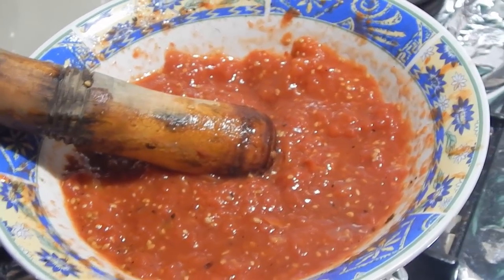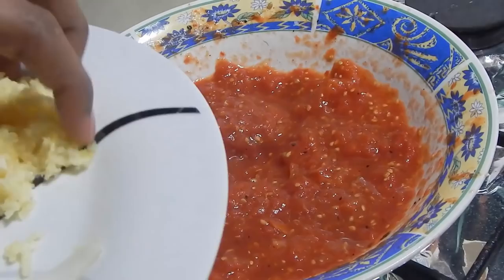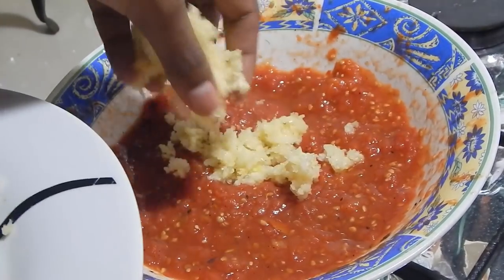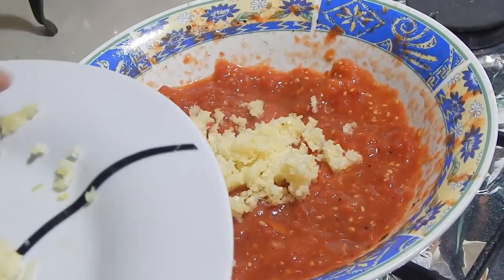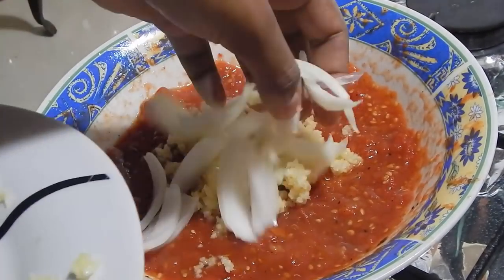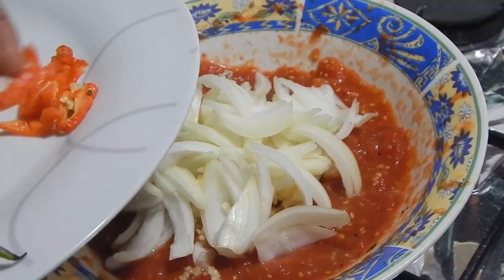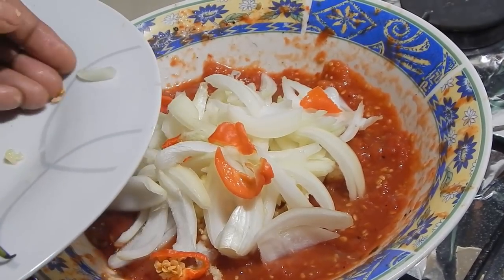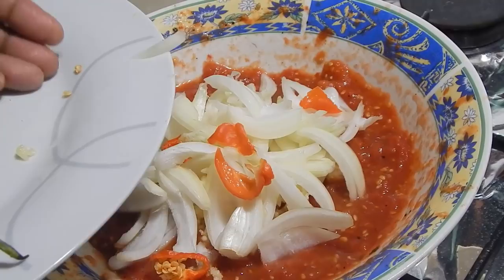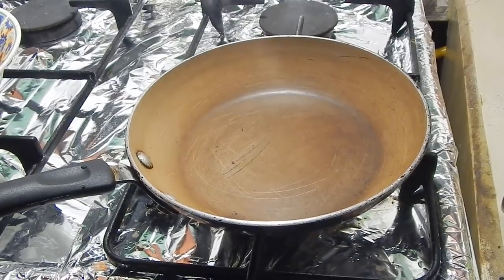Now we're going to add everything else and chunk it. To my tomato paste, I'm going to add the garlic. I'm just going to add it on top because I want the oil to kind of hit it and fry it a little bit. I'm also going to add the onions — just leave it at the top, don't mix it in as yet. And add the pepper as well; you can add more if you want but this pepper is extremely hot. I have a small frying pan here that I'm going to use to chunk the tomato choka.